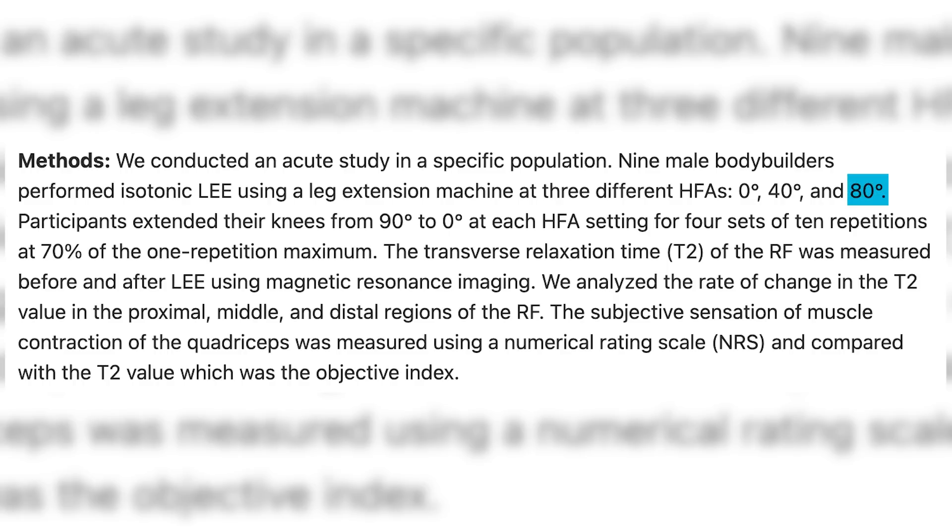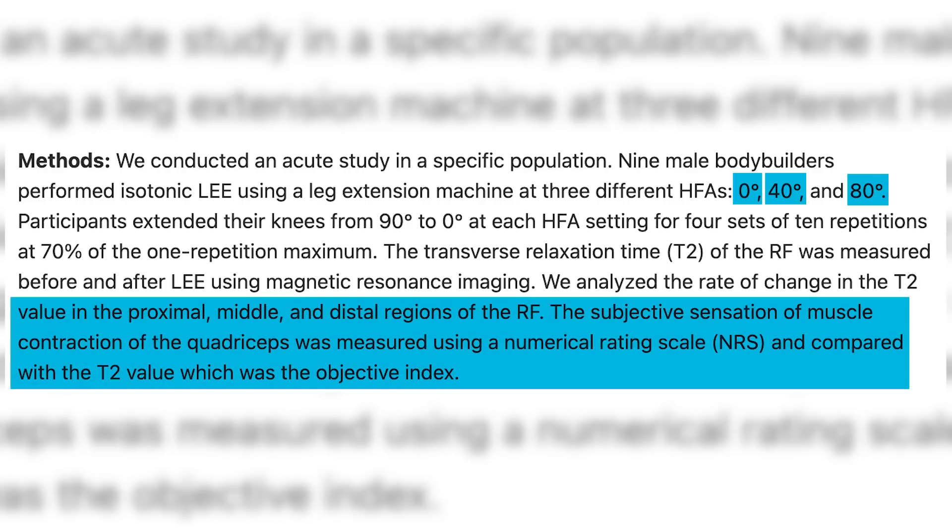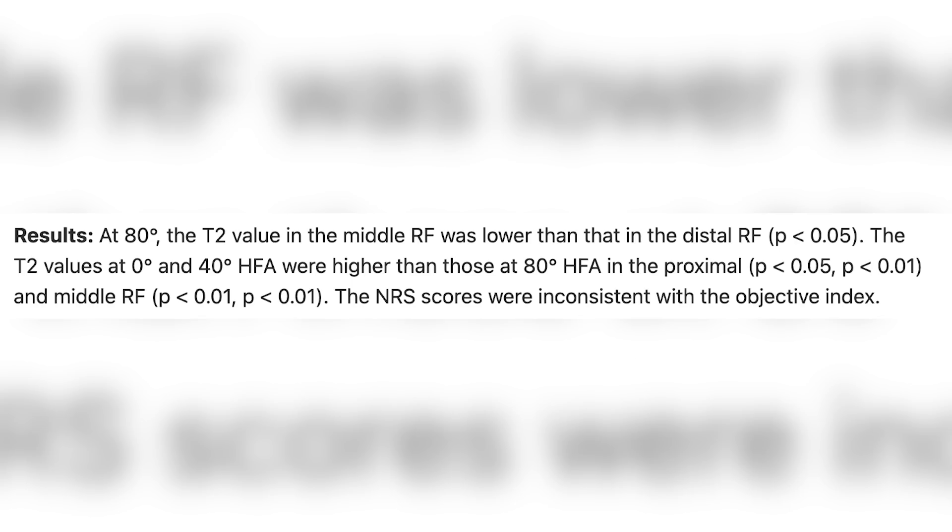I always said I wish there was a leg extension where you could almost completely lay it down, because that's going to open your hip angle up more and put those quadriceps in a more stretched position. So this study looked at an upright angle, a slightly reclined angle, and a fully reclined angle on the activation of different areas of the quadricep. They also had people rate what they felt like their activation was and compared it to actual activity. They found that being in a slightly reclined or reclined position was significantly better for the activation of the rectus femoris — the middle deep muscle in the quadricep — and subjects actually reported feeling better activation in those positions.